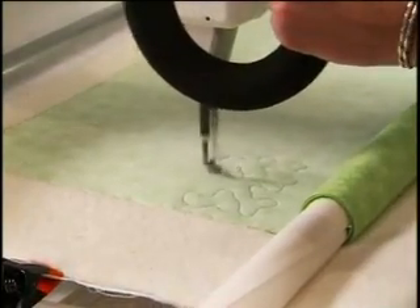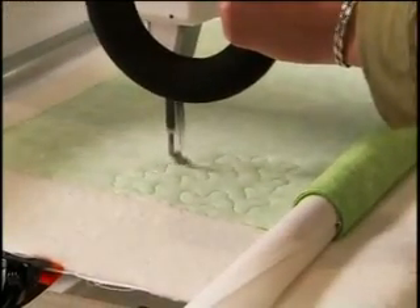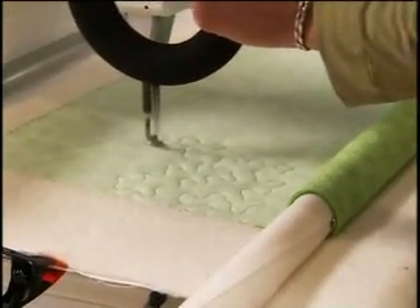For this demonstration I've been running the machine in stiff regulated mode and I've also turned the LED lights off on the handlebars so that it's easier for you to view what I'm doing. You'll probably find that it is easier to run with the lights on, but that's definitely your choice.